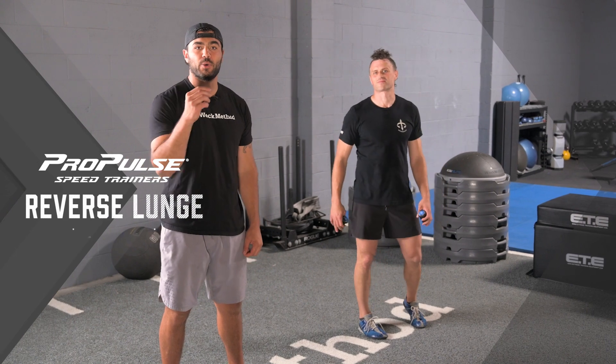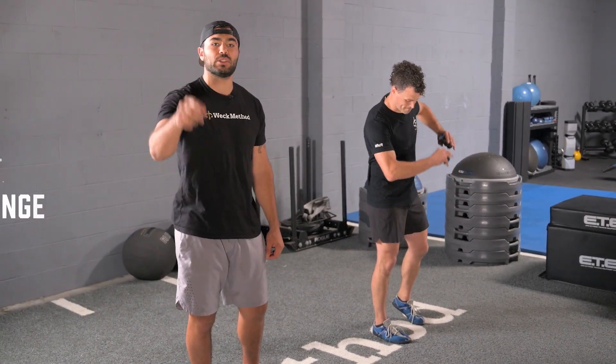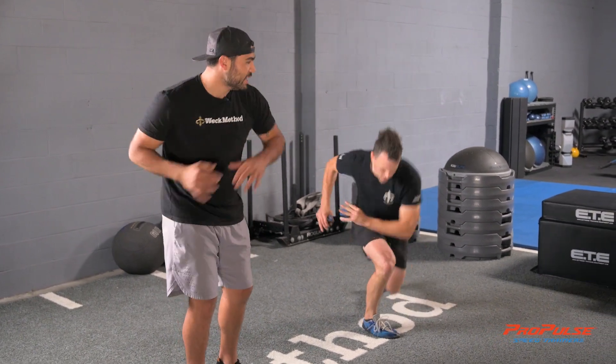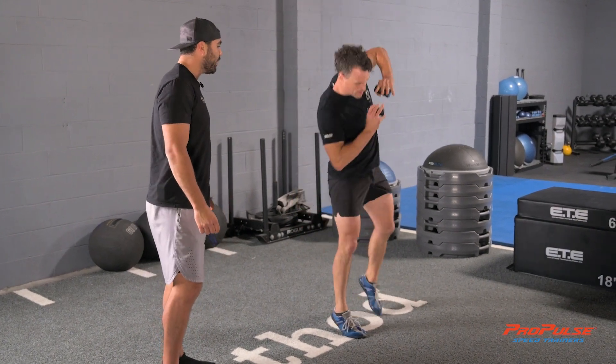We're going to get into that reverse lunge now with our propulsors. I'm going to have Chris demonstrate five for you and then we'll teach you how to do it. Notice his high elbow and this great rotation he has. Three, two, and one.